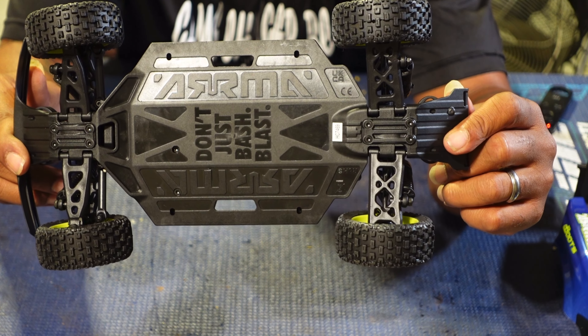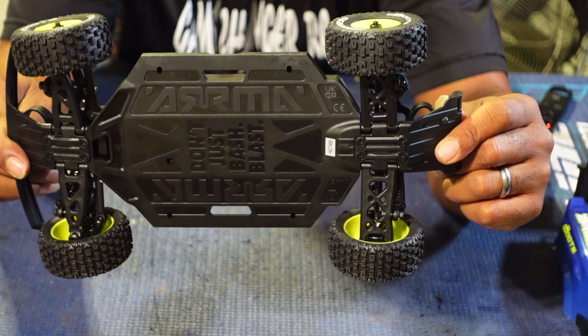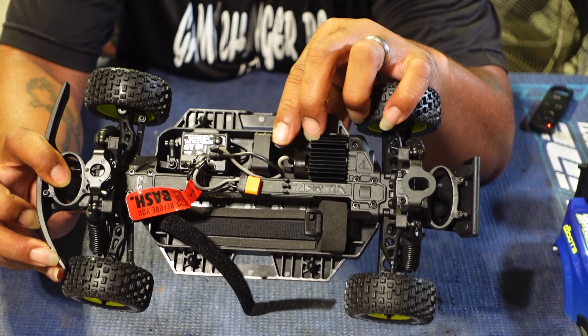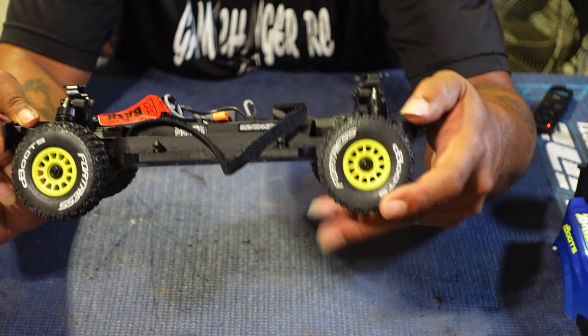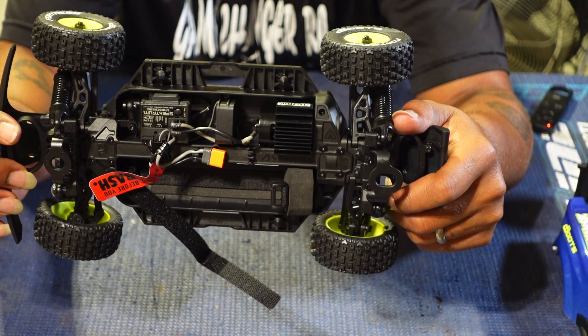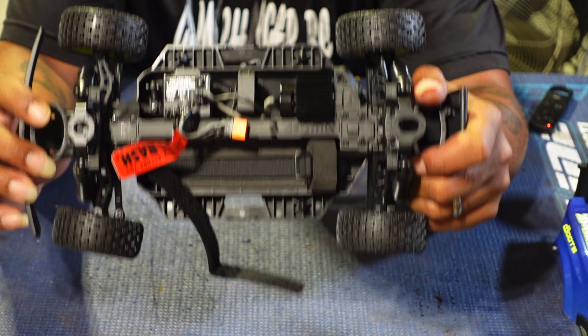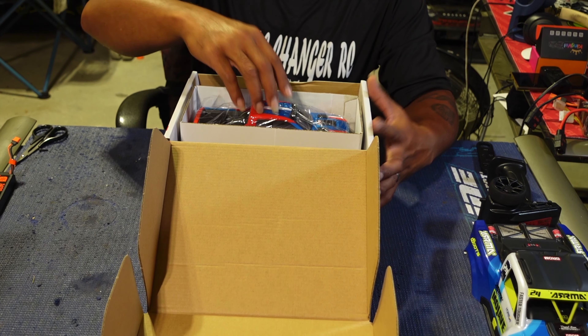I wanted to do a comparison video of the Granite and the Typhoon but people have already done it, so it's pointless. There's a fan right here — I'm probably gonna remove it because I have to figure out where I want to put my receiver, but I may leave it. We're gonna get the Granite out of the box real quick and then go ahead and drop the brushless system into the Mojave.